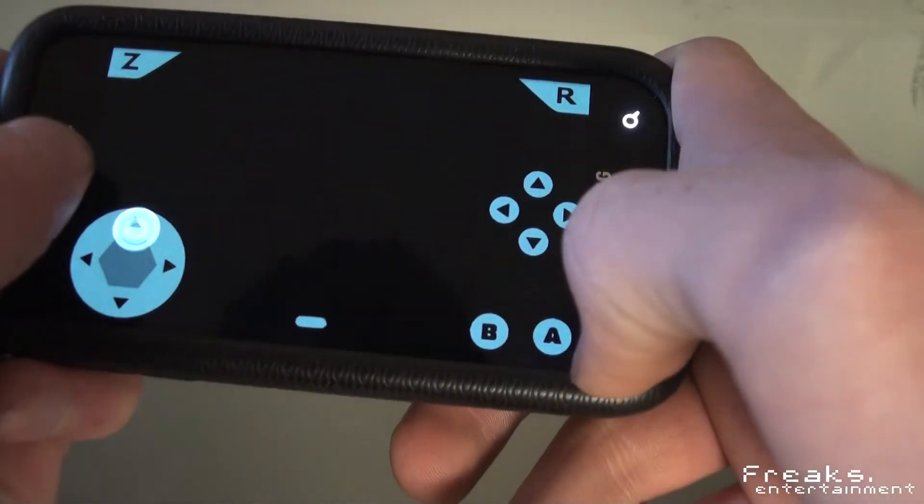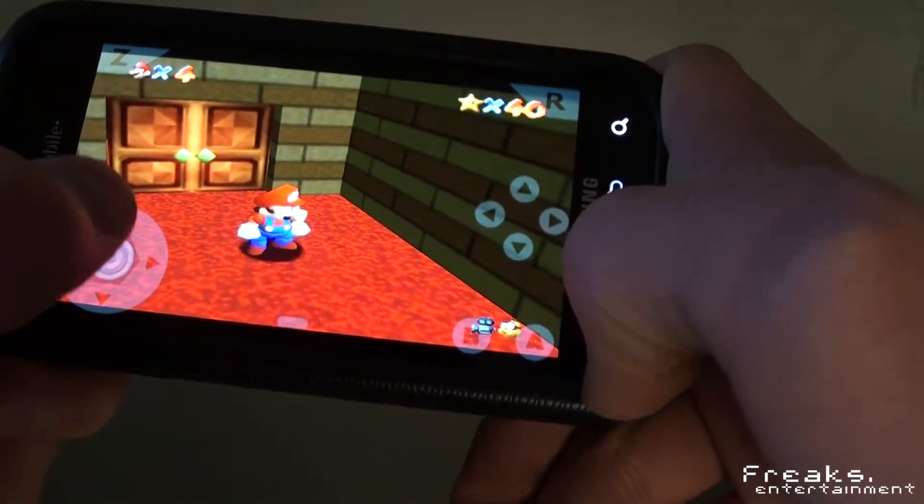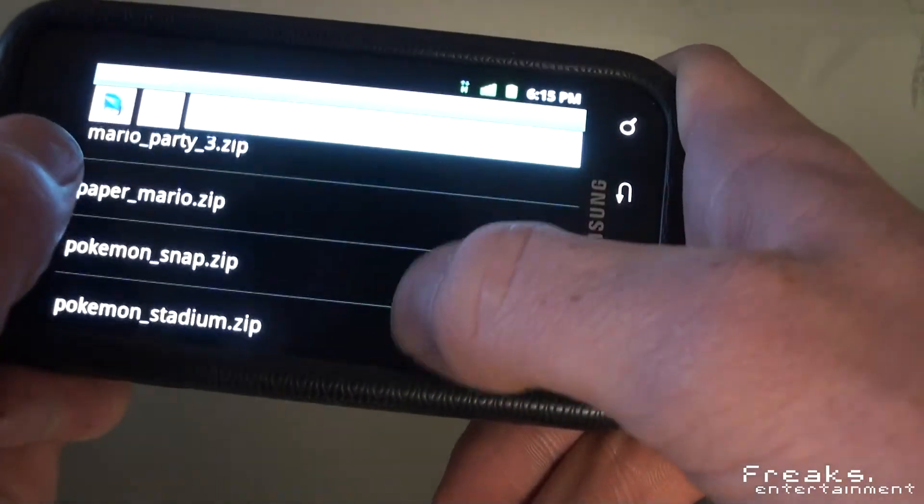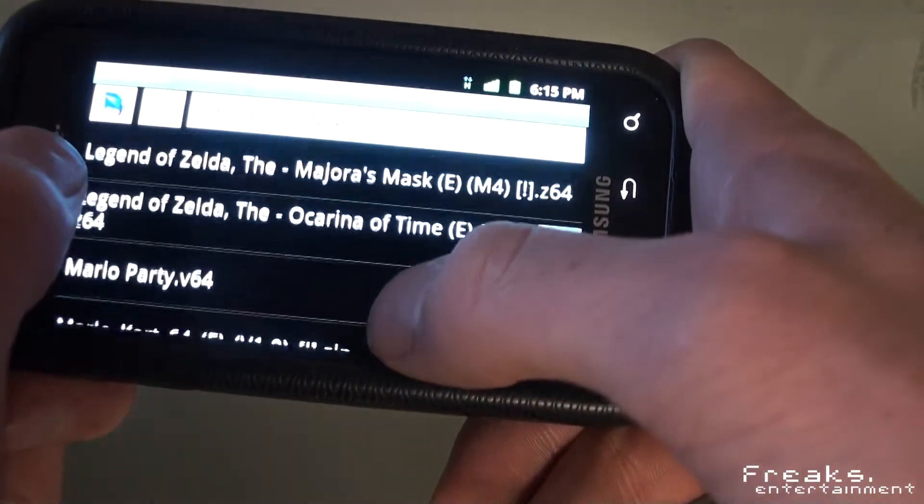On other games it doesn't work quite as well — I've just found that Mario 64 works the best. So let's go ahead and show you what you're all really probably here to see. Let's try Zelda.